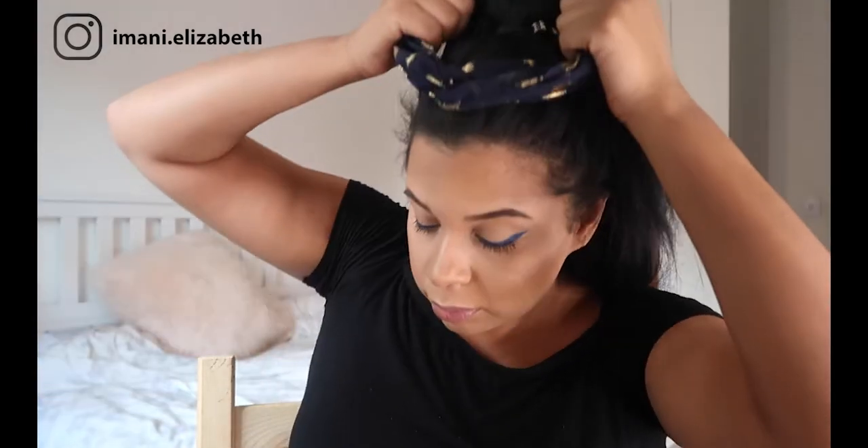Next we are just going to do a messy half updo, so we are pulling all the hair back and grabbing a hair tie. We are going to section the hair into two just above the ears, and then pull this hair up to put it into the hair tie. This look could also be worn with a hairband - just place it over on your actual hairline and then you have another look.